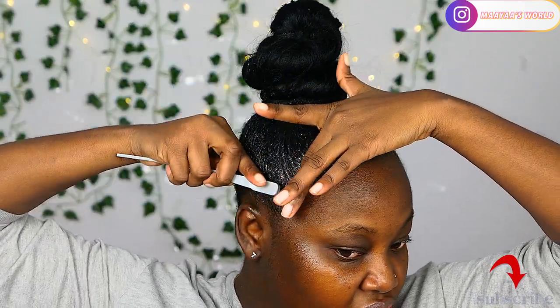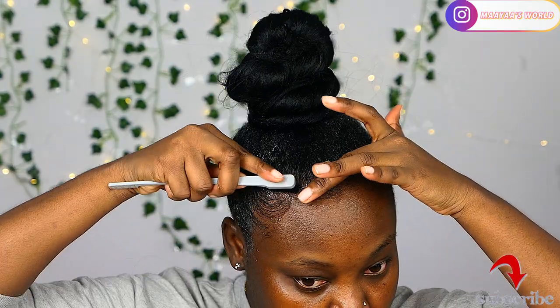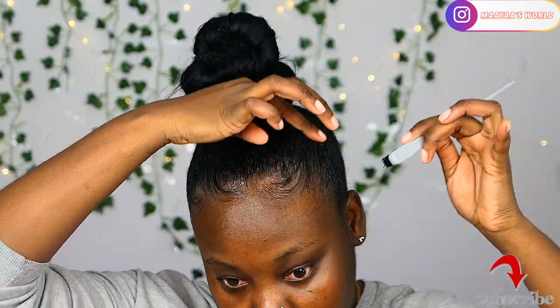Now it's time to do some baby hairs. This step is very much optional — you can do it if you want. Personally I like it, but I realize that sometimes by the time I'm done with my makeup I have to redo the baby hairs. I still think they're really cute, so you can go ahead and lay them with tools.